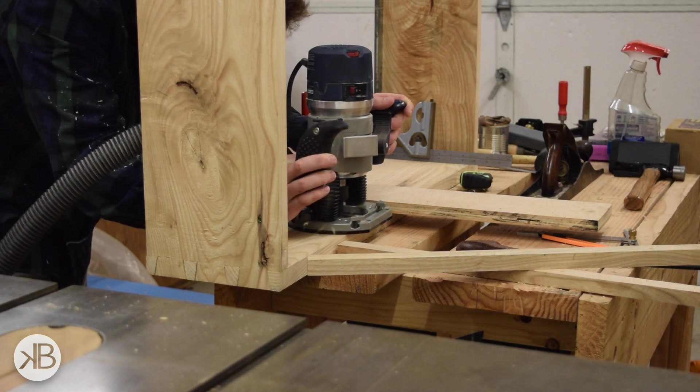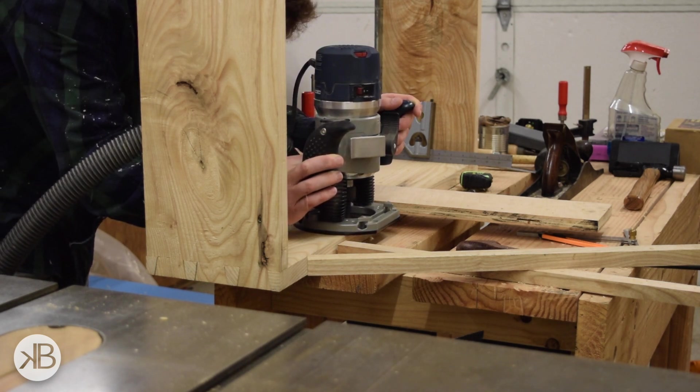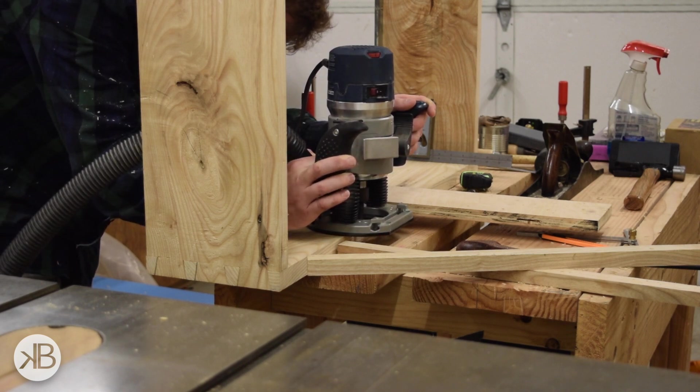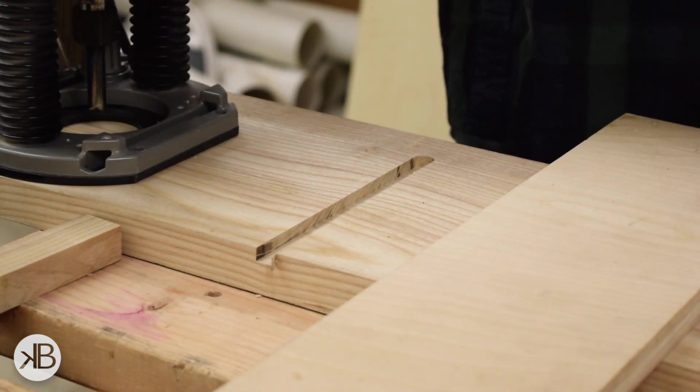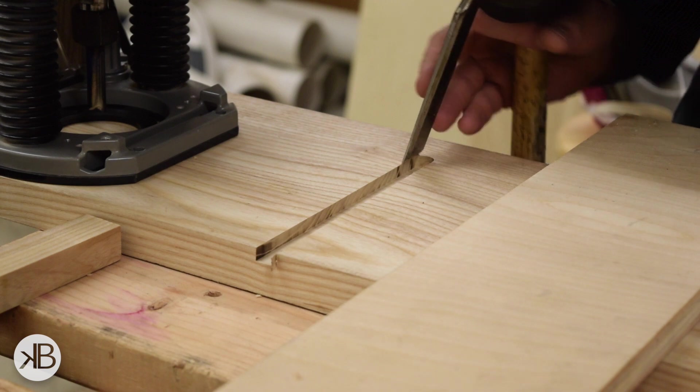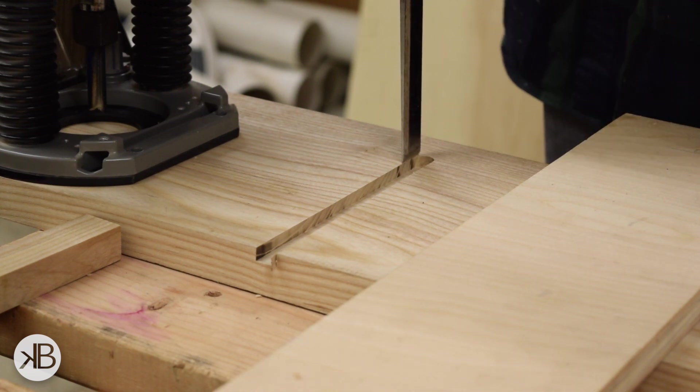I used a combination of a router and some chisels to cut the joinery for the inside of the case. I used the router to cut most of the dovetail and then squared off the ends with a mallet and chisel.